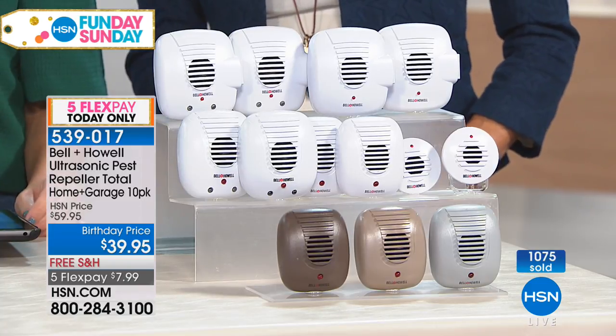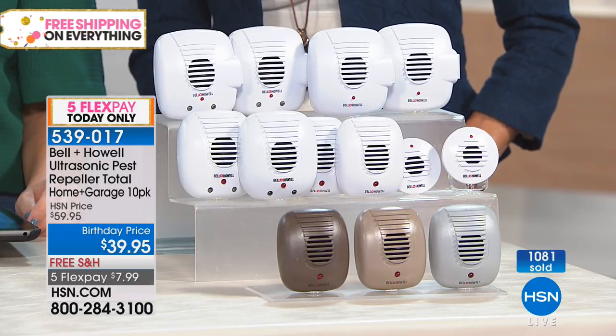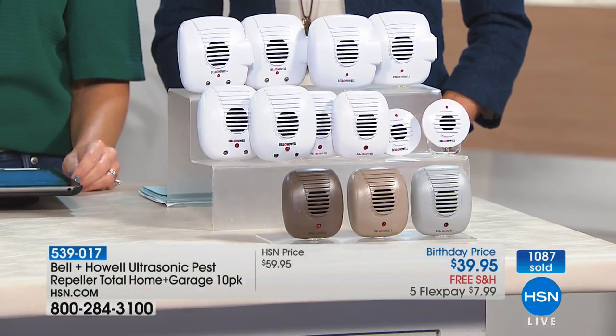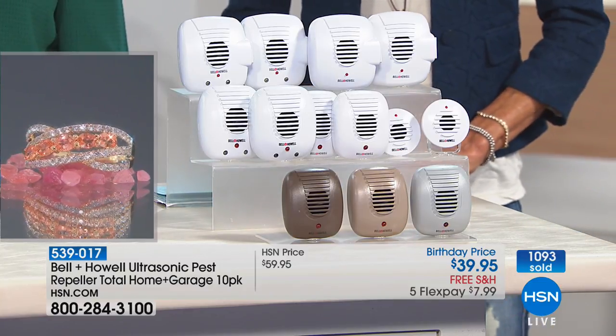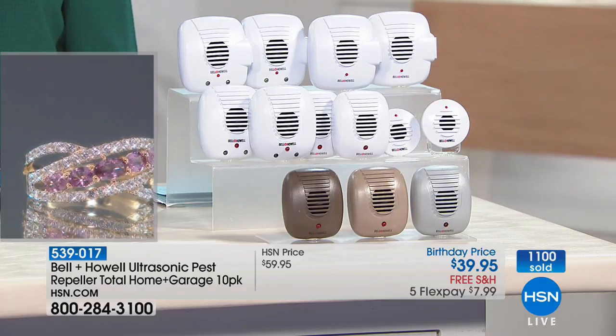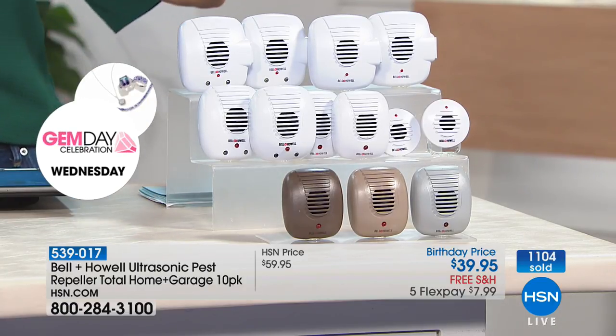If you live in new construction, I always hear from people with brand new houses saying 'I don't know why I'm having such a pest problem.' It's because they're tearing up all the habitat around your house, and the pests want to come in. If you're somebody who lives in the city, you're not immune just because you live in a big high-rise building — you've got people all around you, you can't control that.